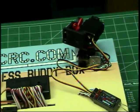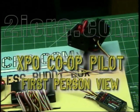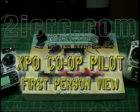So this is how you can use the XPO with FPV applications.